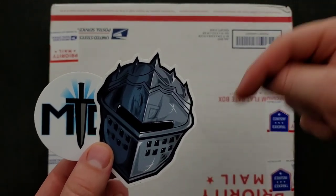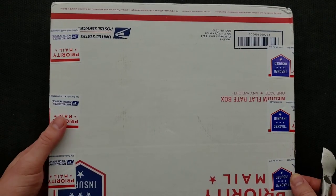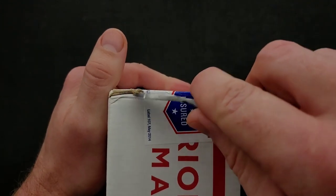Thank you so much to my generous patrons who are supporting me during this time. If you'd like to check out my Patreon and get your hands on some of these cool stickers, there is of course a link down in the description — your support would mean the world to me. I am pretty sure that there are at least four knives in this box. God bless you, Zach, and your impeccable packaging skills.